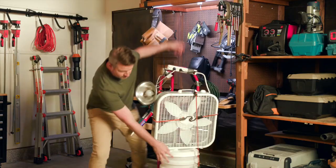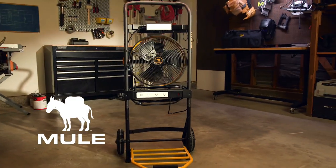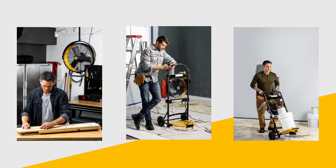When you're tackling a project, you need equipment that does it all. Not that. Meet Mule — professional grade products made for everyone.